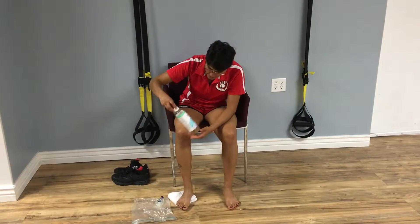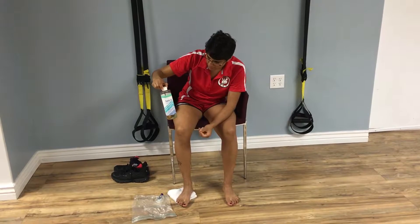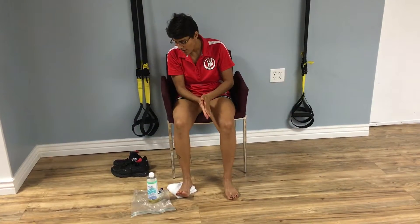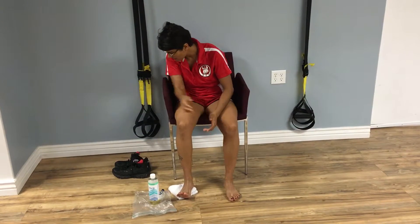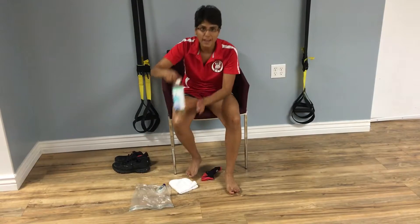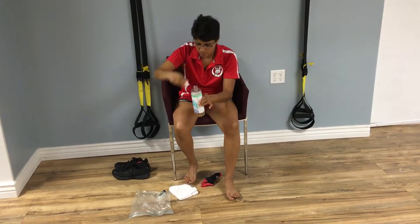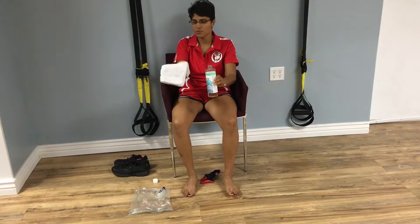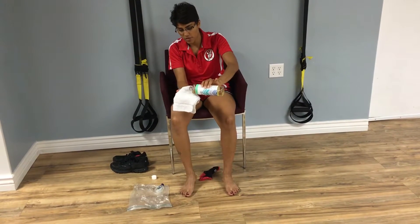This here is castor oil. It's very — what we call — viscous, thick. And I use it at night, and it's called castor socks. So what I do is I take the castor oil, we open it up. And just because I don't want to get oil on this beautiful floor, I'm just going to use a little bit.